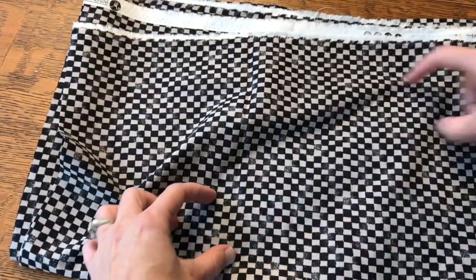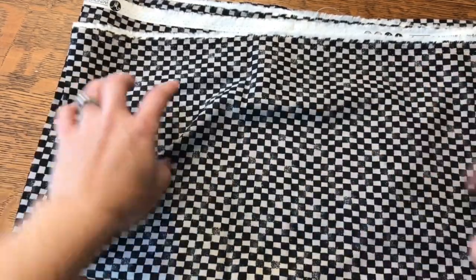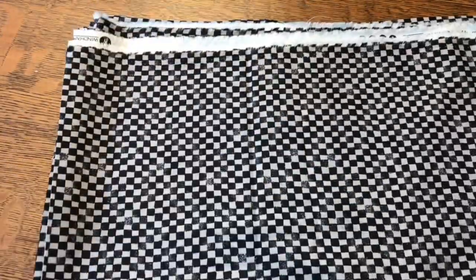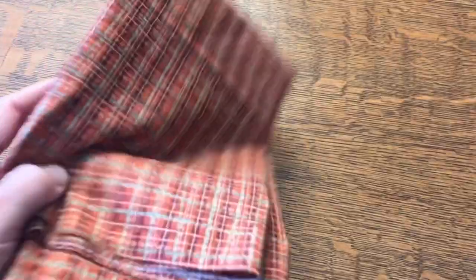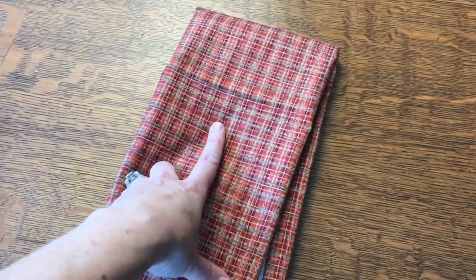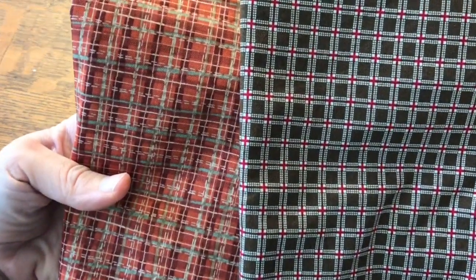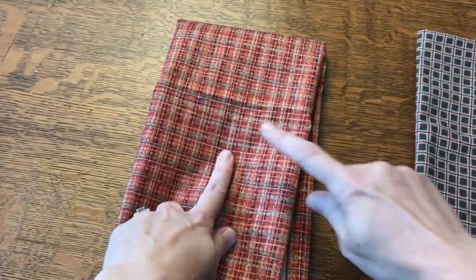I'm thinking maybe thin strips or something with bright neons — some kind of cool funky piece. This one was also on sale and it was the end of the bolt. It's actually kind of a similar plaid to one I got in the last haul — they could certainly go in the same quilt. This one was the end of the bolt on clearance.